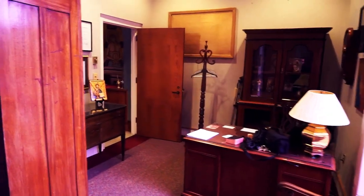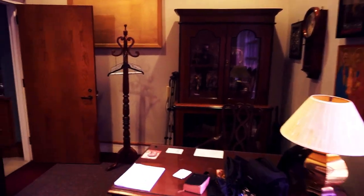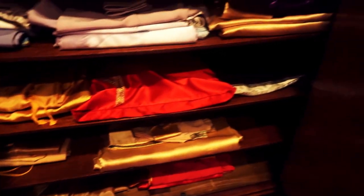So back here is a little office. It's where the priests, the clergy, and the chanters get ready to perform the service each Sunday. This is where we keep all of our vestments. Mine are right here folded up inside of these white cloths, and then these are Father Tom's different sets of vestments.